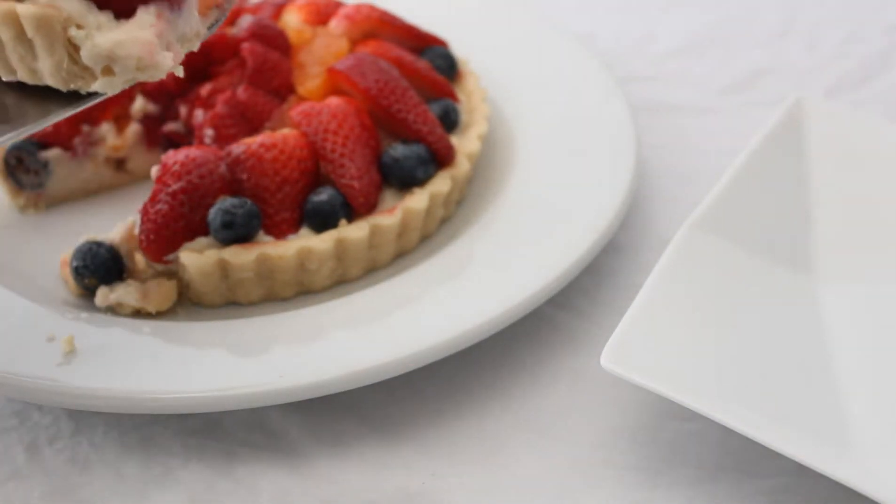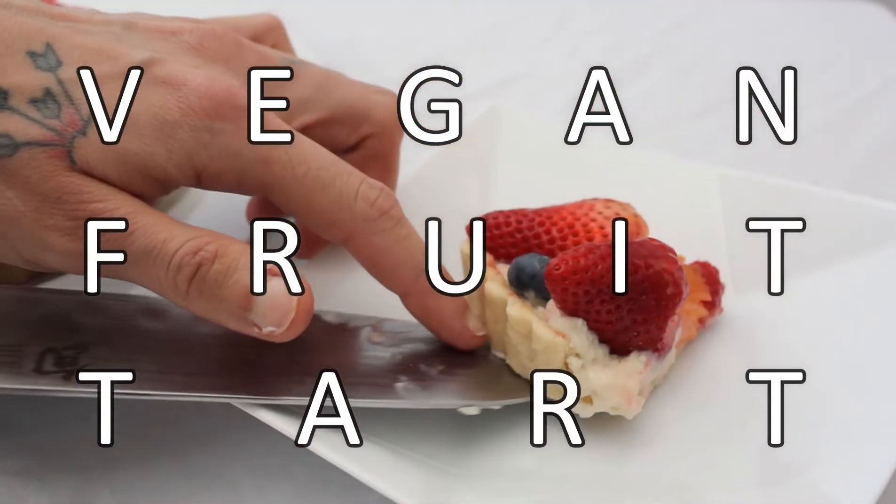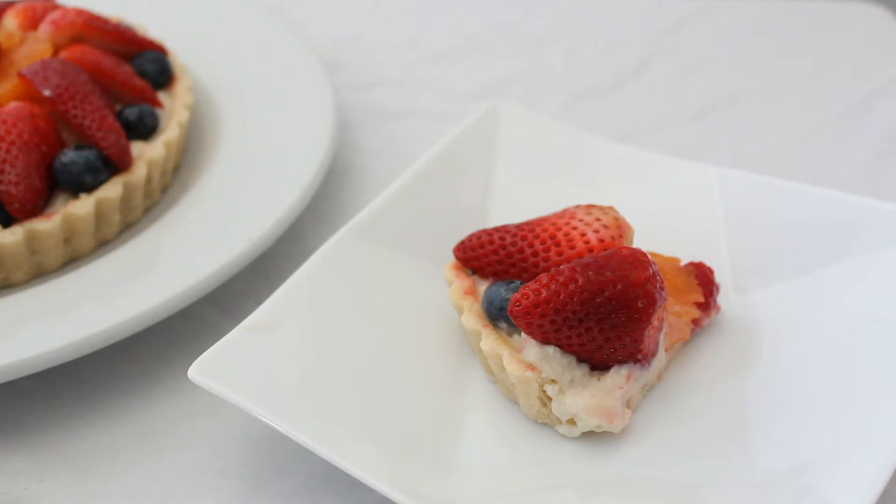Hello everyone, let's make a fruit tart today with fresh fruits, vegan tart dough, and vegan pastry cream. Let's get to it.